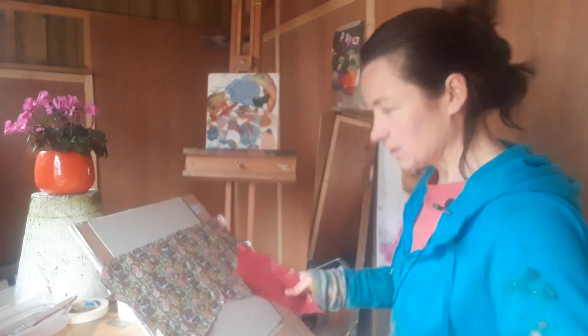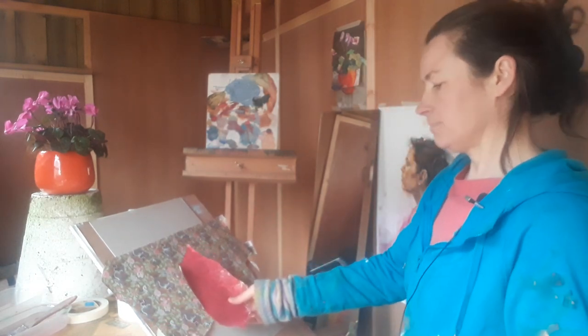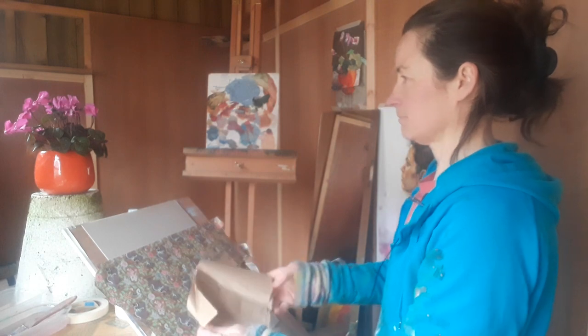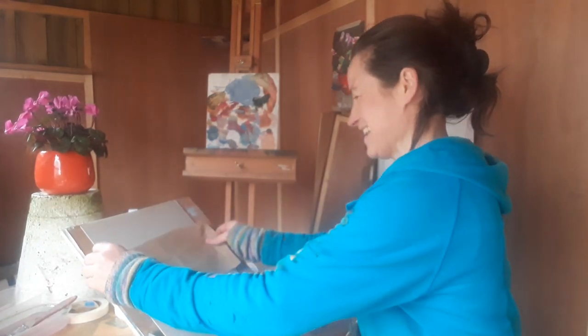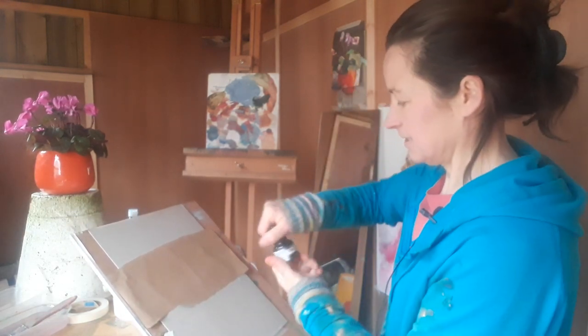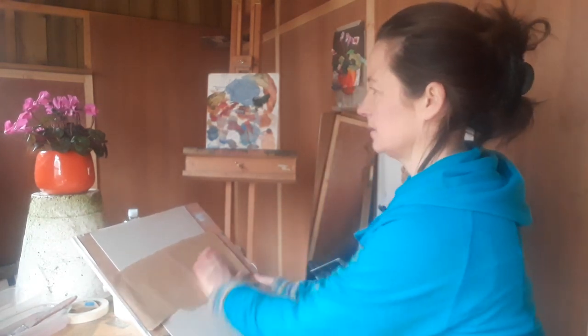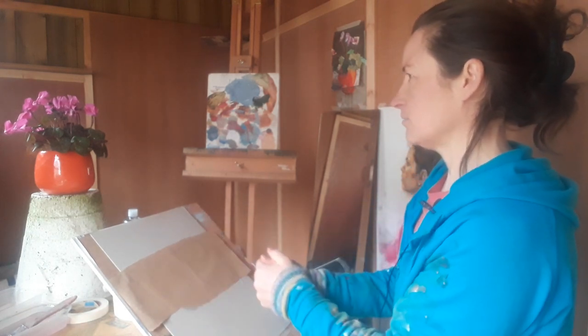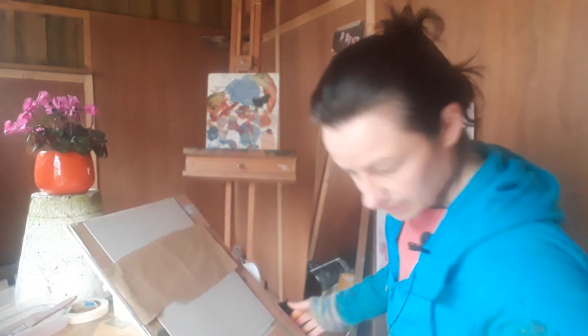I'm going to do the subduing thing — put some brown paper on there. I want it to be quite dark, so I'm going to use this black ink. I want to make that a bit darker so that the pinks sing out a bit more over it. But maybe it's dark enough — yeah, it'll work for now.